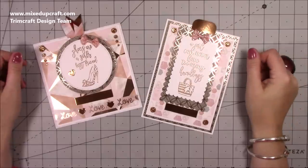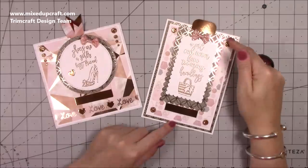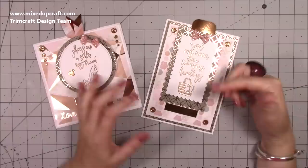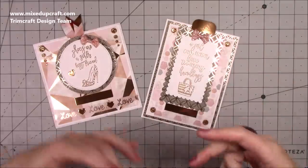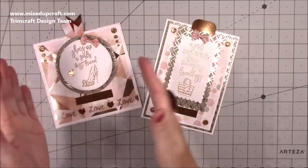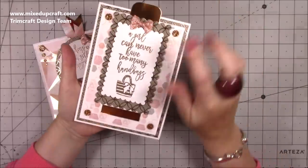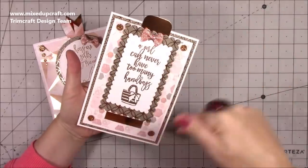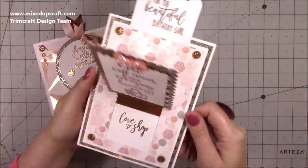Hi everybody, it's Sam at Mix Up Craft. Thank you for watching my tutorial. Today I'm going to be showing you how to make the slide and pop cards. The 5x7 size I actually made for my Christmas series 2017. I've been revisiting old cards to make them in alternate sizes, so this popular style is being remade in 6x6. I'll share the link for the 5x7 tutorial. Basically you just pull the little tab here and this happens.